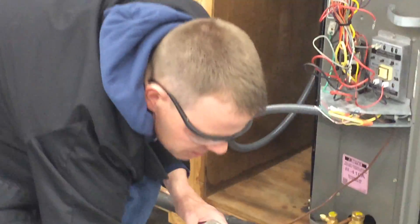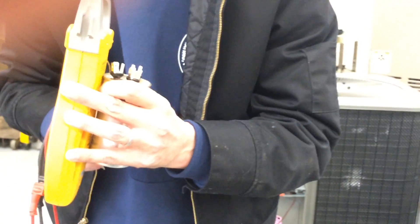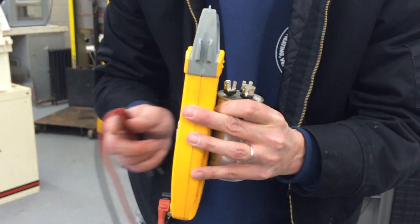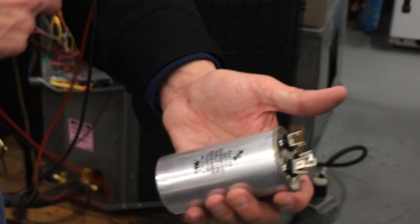We're going to check microfarads on our meter. You set this to microfarads, because that's how we rate capacitors — not volts, not amps, not ohms. It's going to be microfarads, and on the side there's a rating. It should be 40 on one side and 5 on the other.